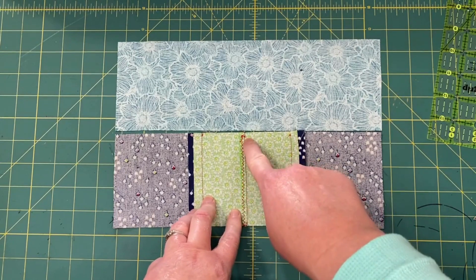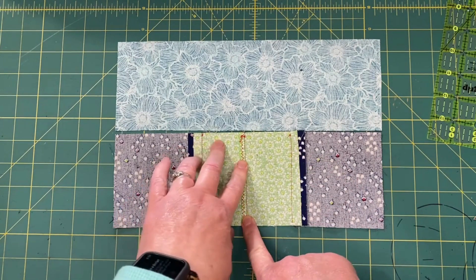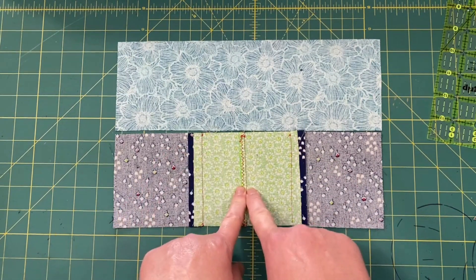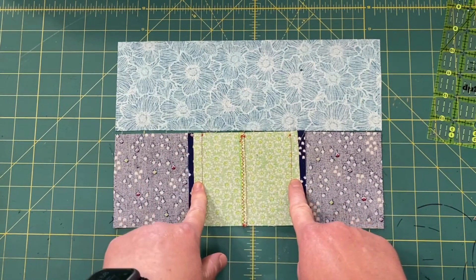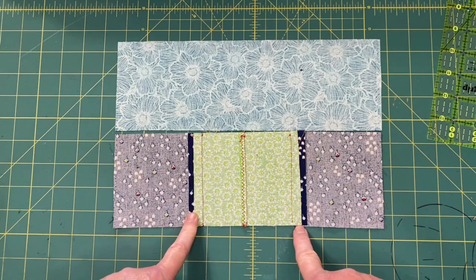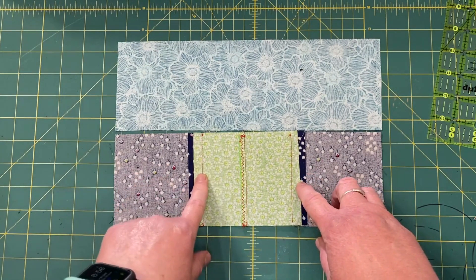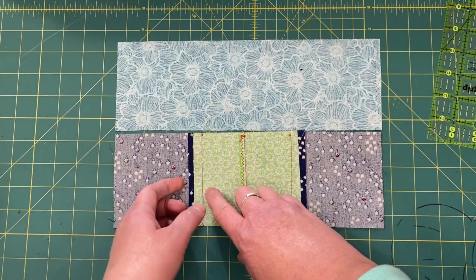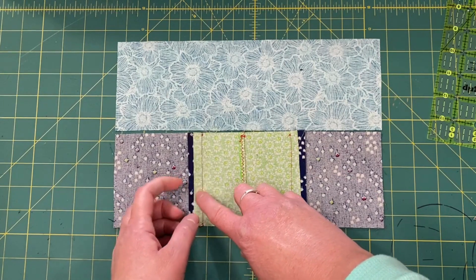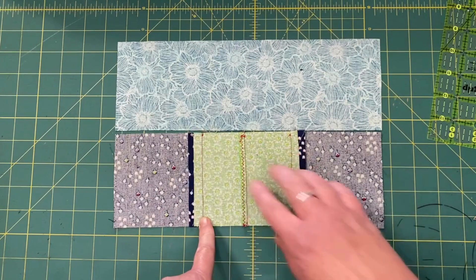We sewed the oops piece — the one that should have been cut on the fold — together at a quarter inch. Then we took that quarter inch from each side of the seam allowance where it meets up. So the inside is being sewn at three-eighths, the outside at five-eighths, and we marked it in a little so we know where to line things up.